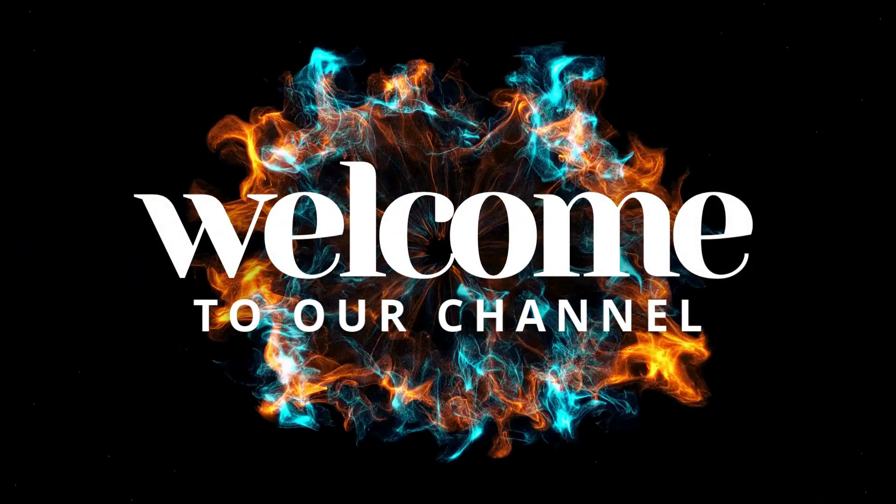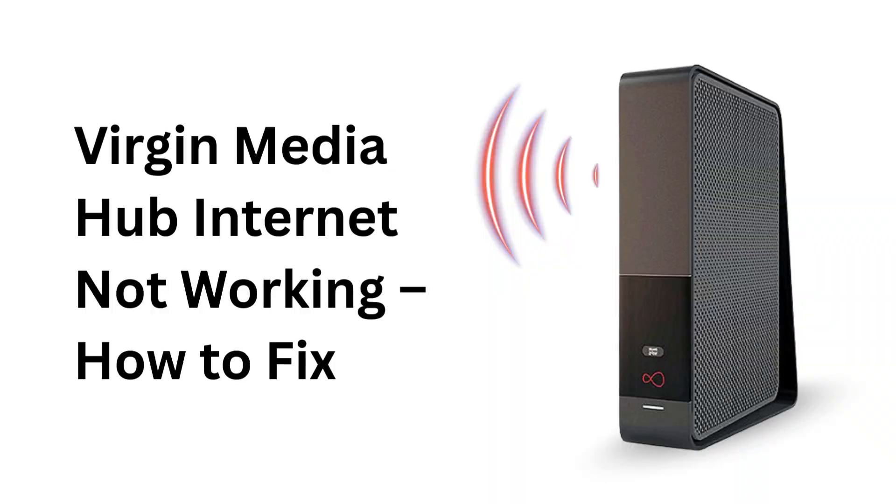Welcome to our channel. Virgin Media Hub Internet Not Working — How to Fix?